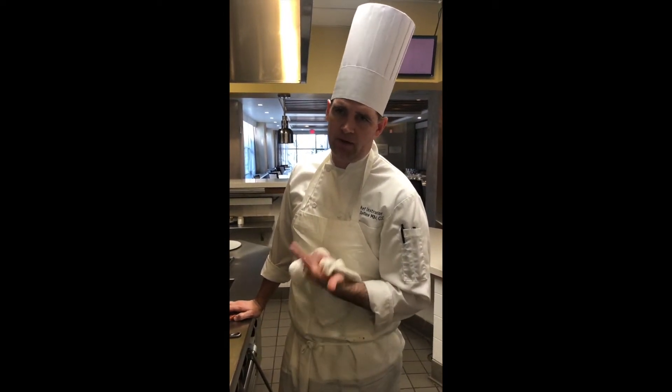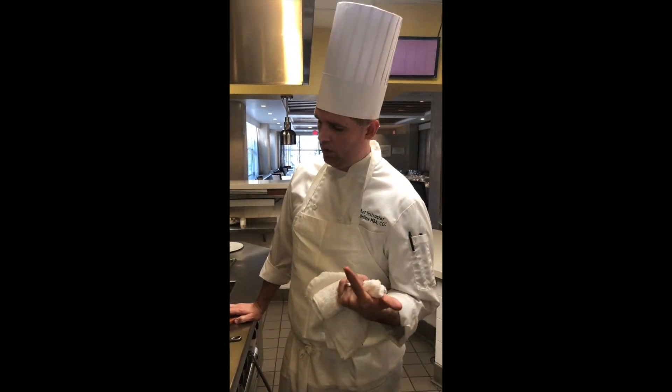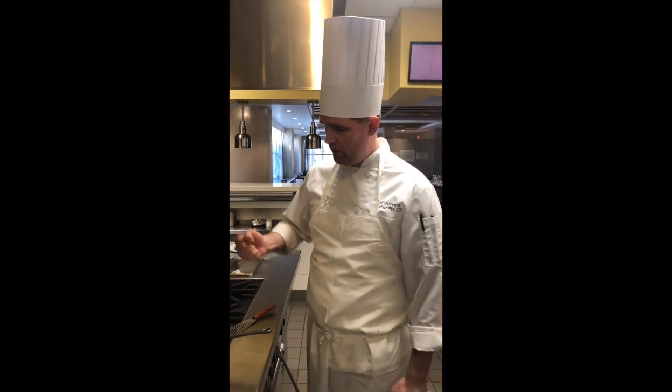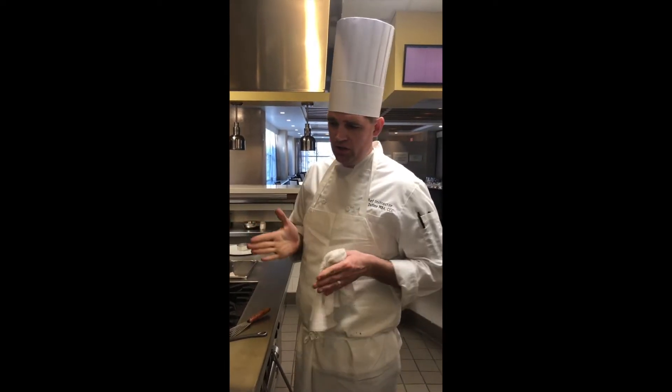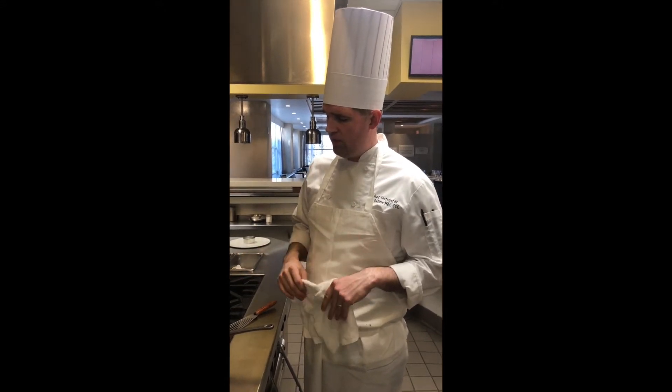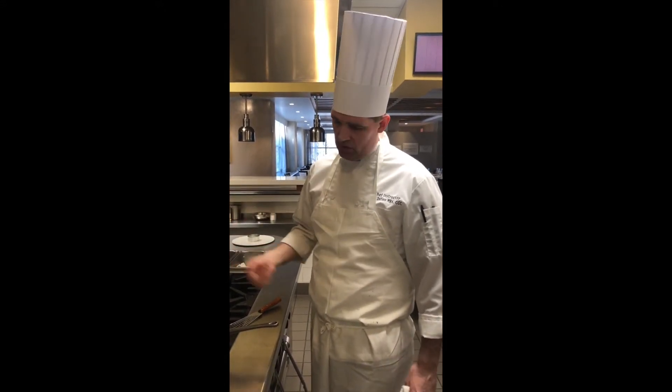Maybe the fish had a little bit of moisture on it, or possibly you're trying to turn the fish too early. Once the fish is browned sufficiently, moisture will reduce, the surface area will get a little bit smaller, and then at that point the fish will be ready to be turned easily.